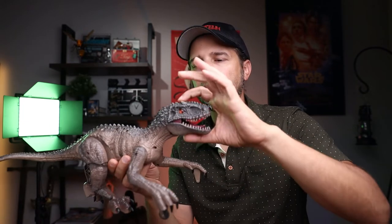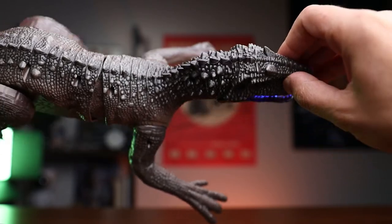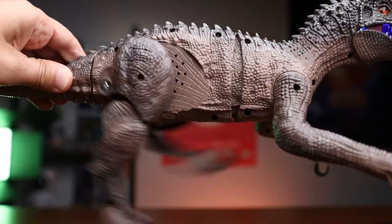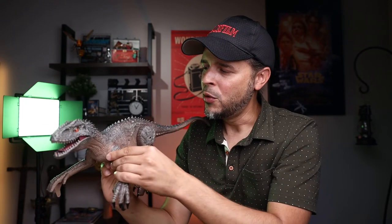Let's go ahead and take a look — we're gonna press the demo button. Here we go! Pretty cool, right? One thing I wanted to point out is the torso right here has some movement, which is really nice.